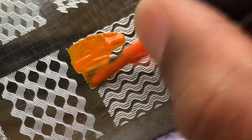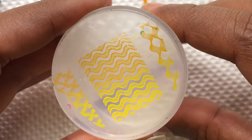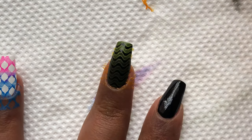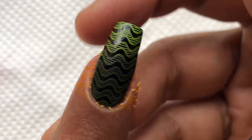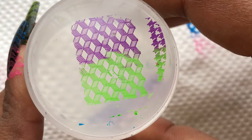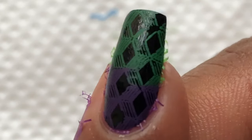Next up is an orange and yellow combination — I had a feeling this wasn't going to look good on a black base. You have to look really closely to see the stamping. The yellow is still somewhat visible, but the orange I literally can't see. Next up is green and purple, and it's the same story — it's just not popping out.